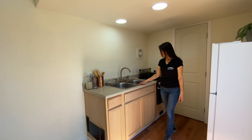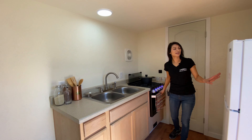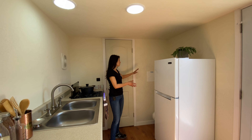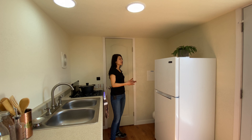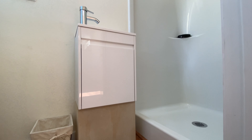Over here is our standard laminate countertop with unfinished cabinetry, a double basin sink, and a range and oven. On this side there is a 10.1 cubic feet refrigerator in white, and there is an open space between the wall and the refrigerator where she will be putting in her own pantry.